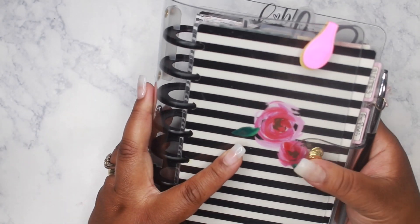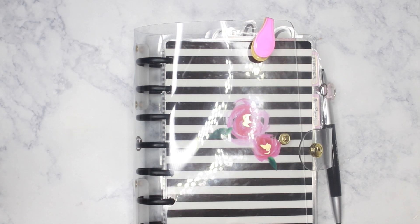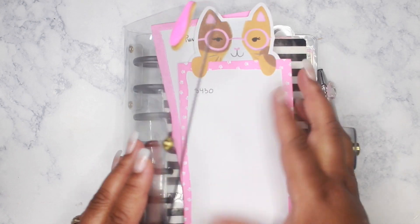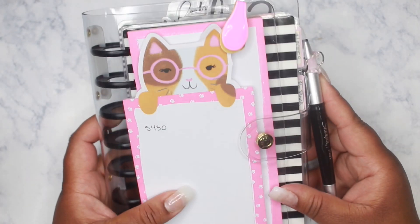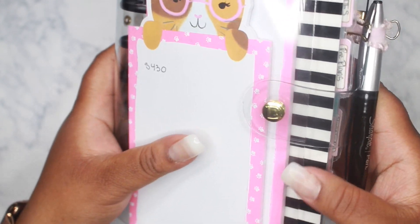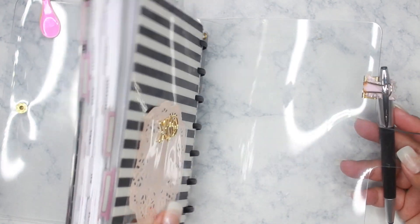It's not a string to close it — it is actually a snap closure. I'm gonna stuff it a little bit to show you that it can actually be stuffed quite a bit and the snap will still fasten. I have a couple of notepads I'm just gonna stick right in there, and it will close with ease. There is a 'D' here on the fasten for Disc Agenda of course.